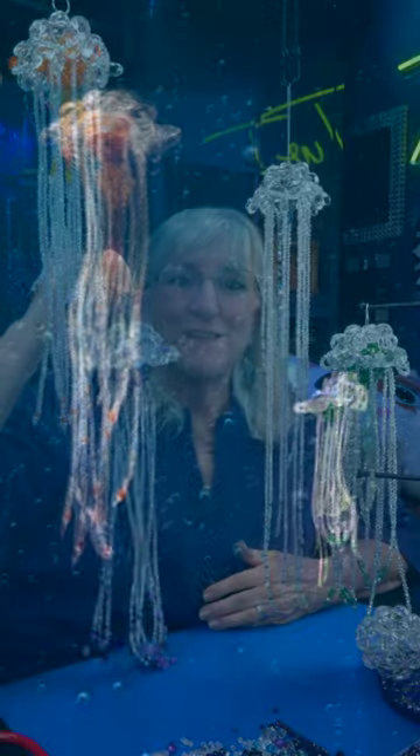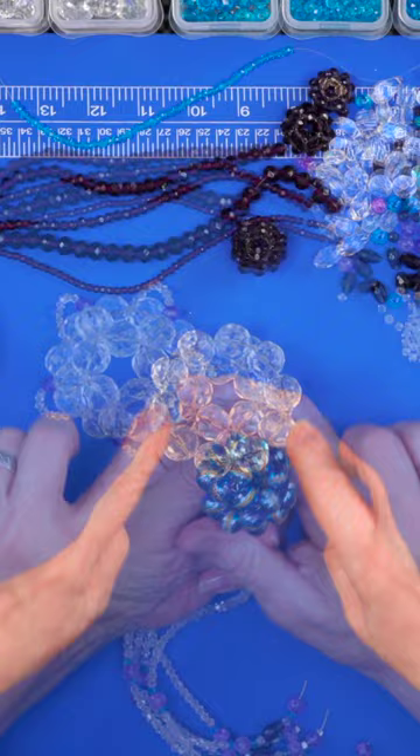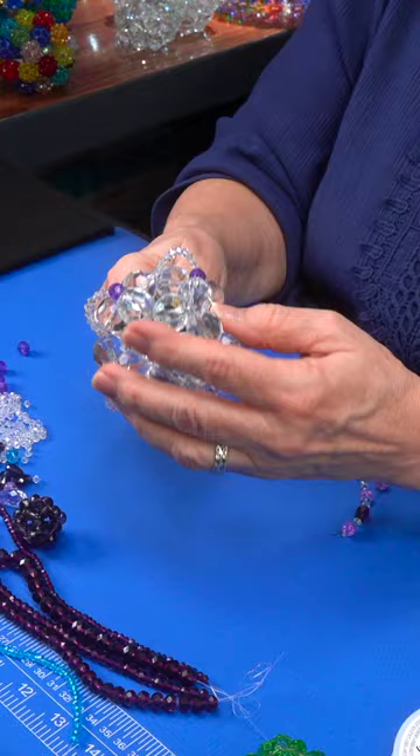I'm making beaded jellyfish. Yes, I am. Using one of my half cluster balls and a full cluster ball. We begin with a half cluster. We add a full cluster into it with the tendrils hanging down.